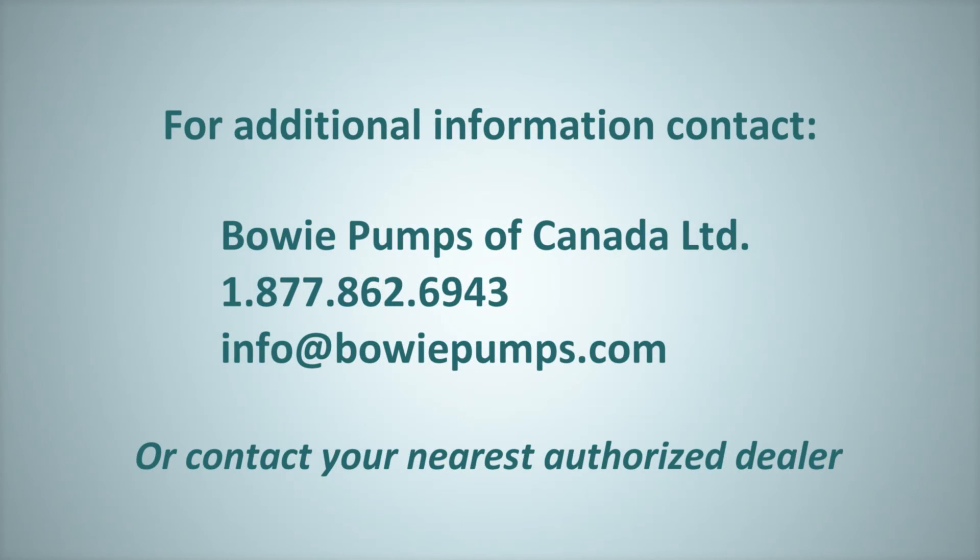If you have any questions or require more information, please contact Bowie Pumps of Canada Limited or your nearest authorized dealer. Thanks for watching.